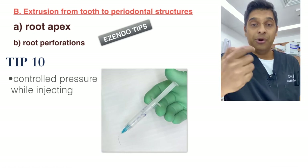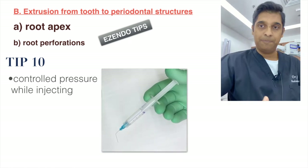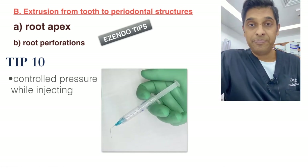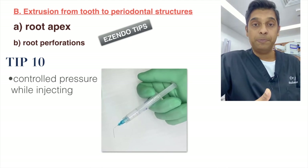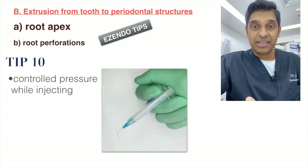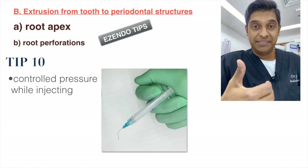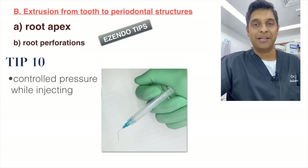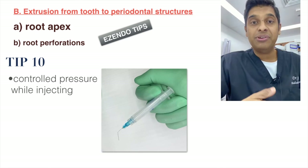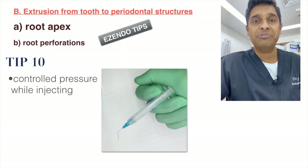The final point is the amount of pressure used when irrigating. The picture shows the ideal way to hold the syringe. Some people use the thumb pad style, which feels convenient, but results in using excessive pressure and can cause extrusion of hypochlorite beyond the apex. Thank you for watching — my next video will be on the management of hypochlorite extrusion; hit subscribe to be notified.